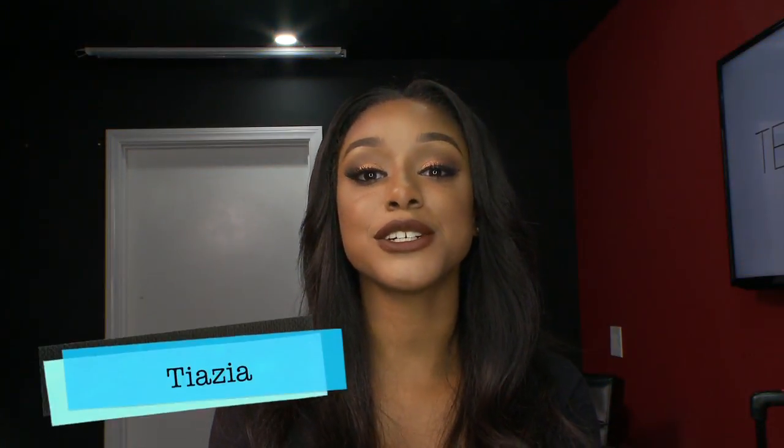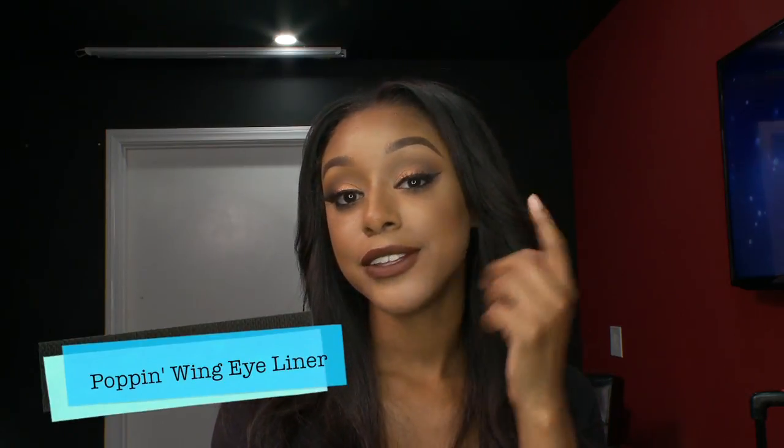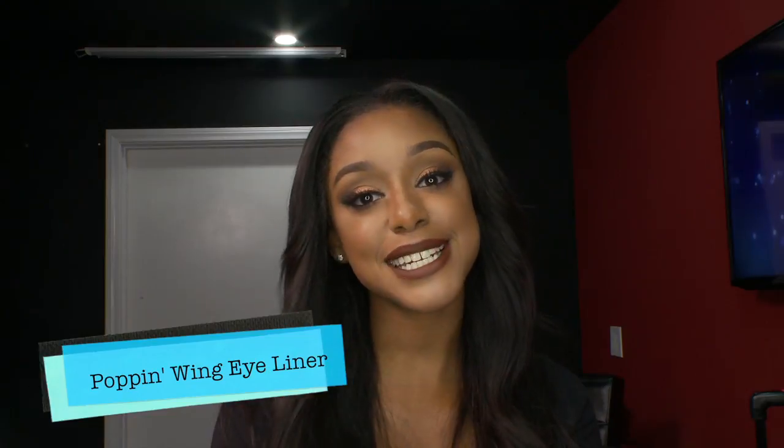Hey guys! Welcome to Ty's Touch on Dream Magic Studio's YouTube channel. If you were paying attention and watching my video before this, you would see how I got this bomb eyeshadow. So if you want to learn how to do a pop and wink eyeliner now, you got to stay tuned and watch what happens next.